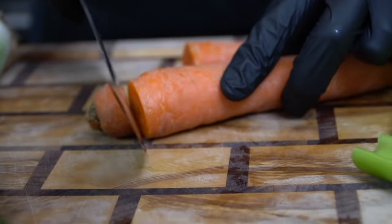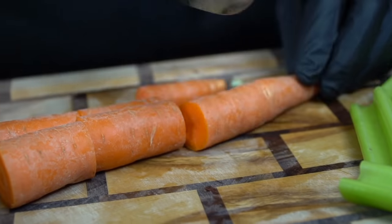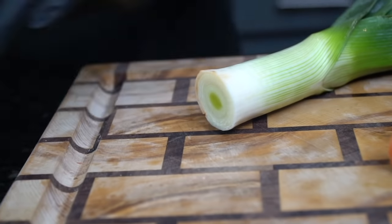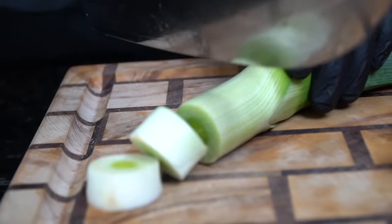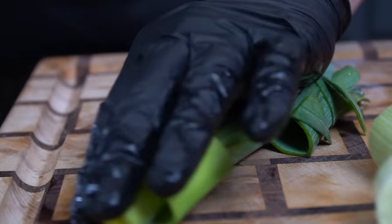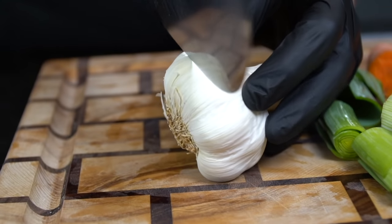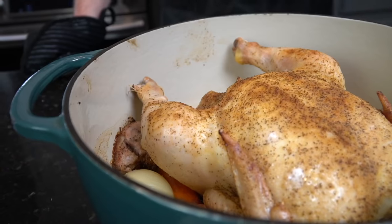You don't need to peel the carrots because we're just borrowing their flavor for our broth. Chop them however you please and do the same with your leeks. Once all the produce is chopped we're going to add that to the pot. All the specific measurements and ingredients are in the description box below. We're going to add one head of garlic to the party as well — because why the hell not.